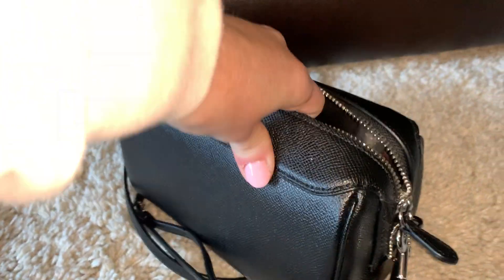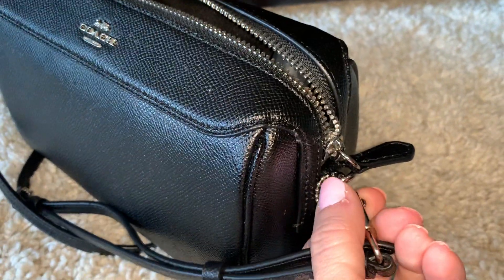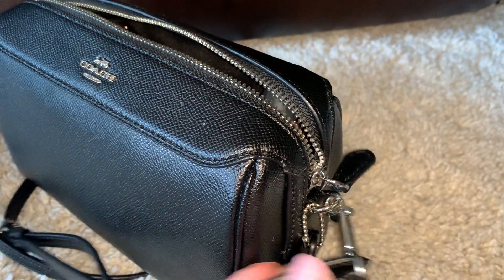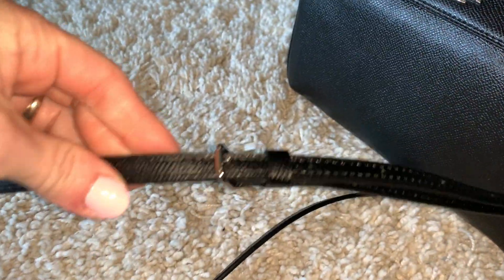It comes with the typical Coach hang tag. The strap does have the dog clip, so if you wanted to, you could put on a different strap. It also is adjustable.